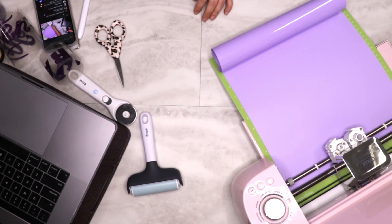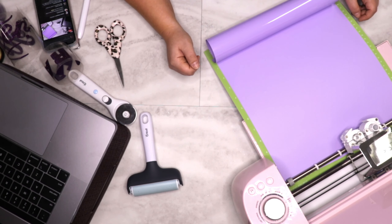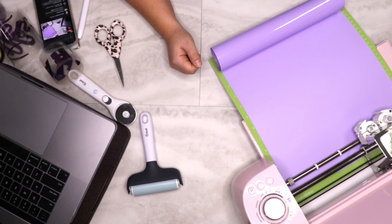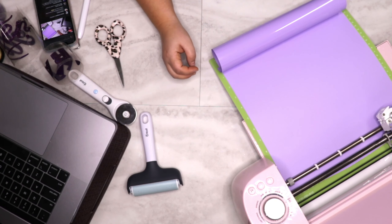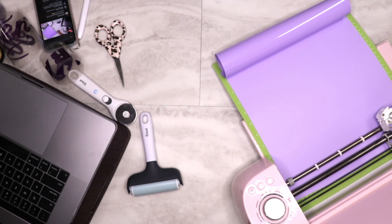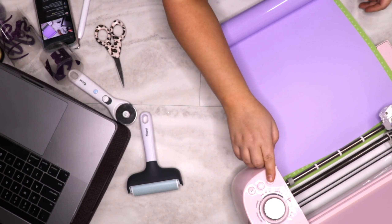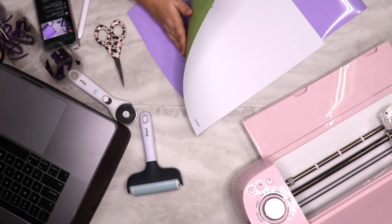These machines are calibrated so precisely that they cut exactly the right amount of pressure to achieve a kiss cut — that's when you peel the vinyl away from the carrier sheet. If your vinyl isn't cutting all the way through, make sure you're selecting the correct setting, like the Glitter HTV setting.